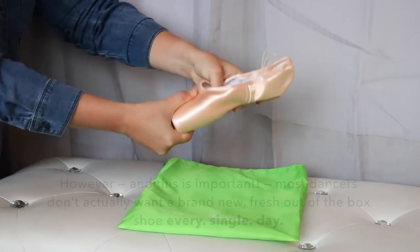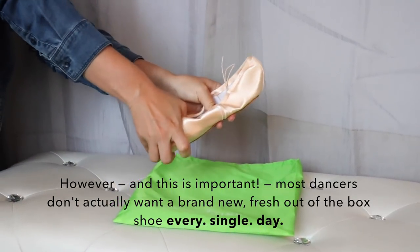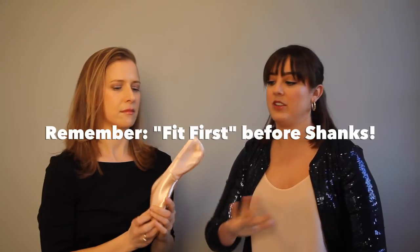They switch to a Gaynor Minden and it automatically feels a little bit softer, so they think they need a hard Gaynor Minden — and usually that's not the case. It could also happen because the fit is too wide, and the dancer is not getting enough support from the rest of the shoe. In Gaynor Mindens, it is insanely important that your fit in your box and your width — the box down here, the width up here — and even the model of the shoe is as supportive as possible before you even touch the support of the shank.